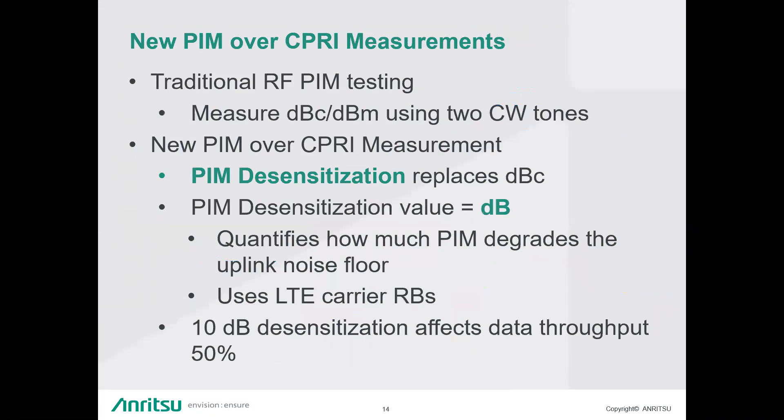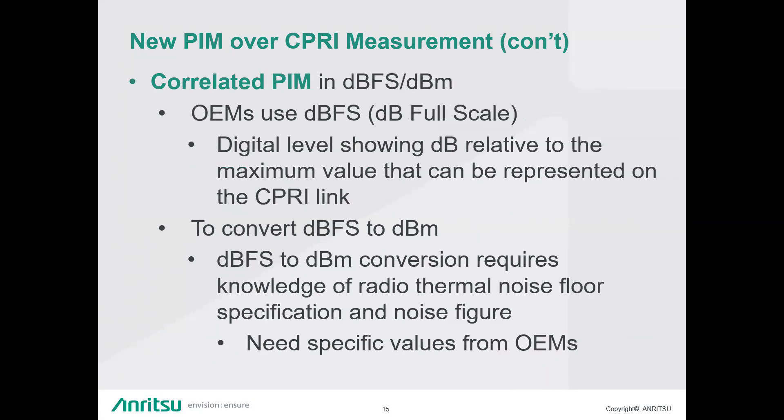There are a few new measurements associated with PIM over CPRI. Since we're not using two calibrated CW tones, PIM over CPRI uses what's called PIM desensitization, which replaces the dBc. PIM desensitization is a relative value in dB that quantifies how much PIM degrades the uplink noise floor — essentially the rise in noise floor due to PIM. It uses the LTE carrier's RBs. A commonly cited figure from carriers is that a PIM desensitization value of 10 dB affects data throughput by 50%.